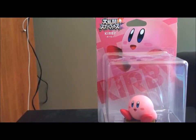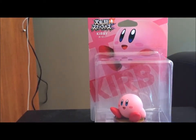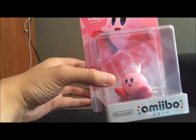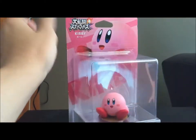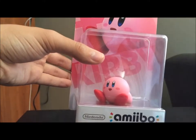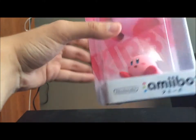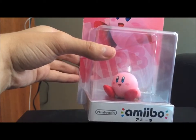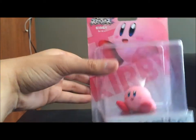After months of searching we finally just broke down and imported one from Japan. Happy to say he arrived in good condition and everything. Of course, don't care about the box nearly as much as we care about the figure inside. This is my first and only Japanese amiibo. I mean, if you want to get real technical, they're all technically made in China, but semantics, right?